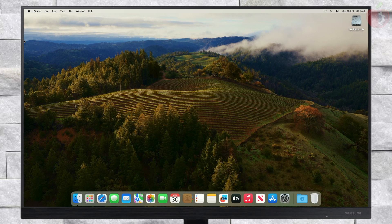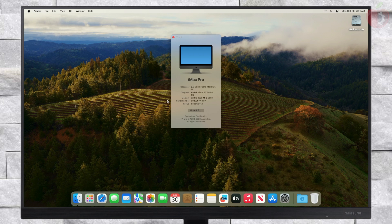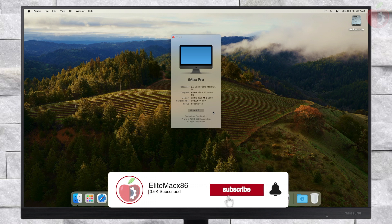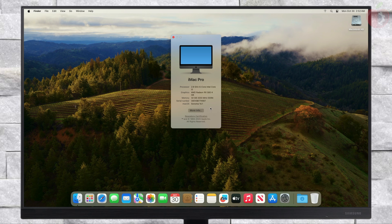macOS Sonoma is now running. Finally, everything is done. Hope it was useful. Consider liking the video, subscribing to the channel, and if you have any questions, just comment down below or create a thread on our forum. Make sure to check out the forum for in-depth guides. Thanks for watching and have a great day ahead.